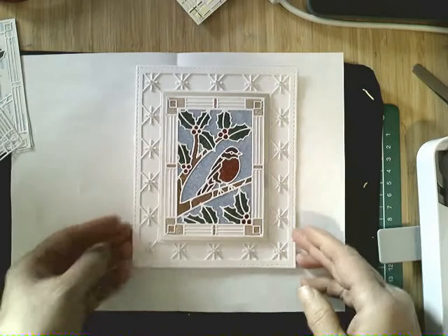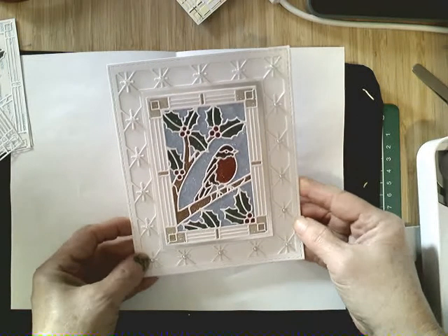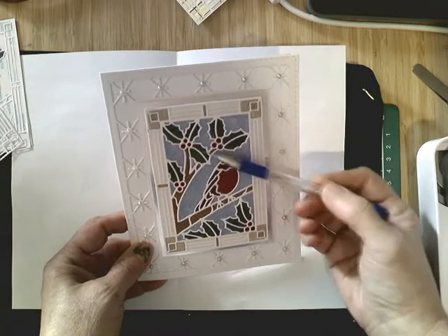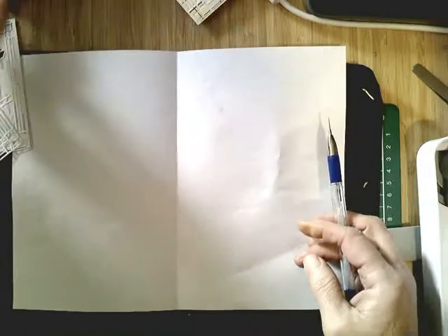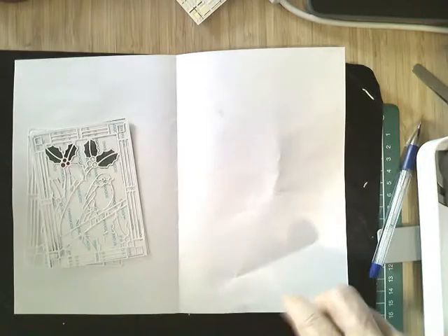Hi there, we're doing this stained glass robin from the festive collection and the Creative Expressions and Sue Wilson dies. We're doing this as a card class, and because it's on display in the store we get asked often how we go about getting the glitter into the specific areas definitively like this, so I thought I would do a quick little video on that just so that it gives you a reference, because sometimes describing it just isn't enough — you need a little bit of a demo.